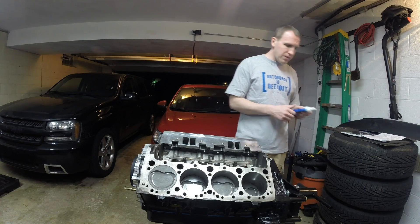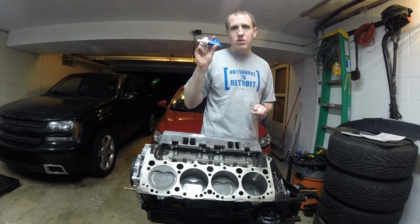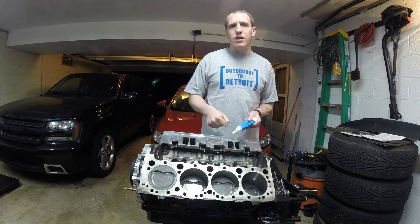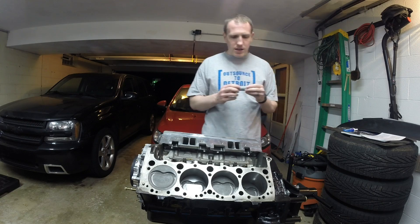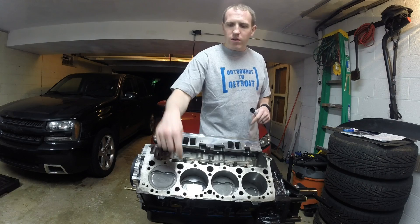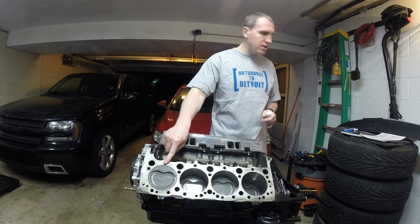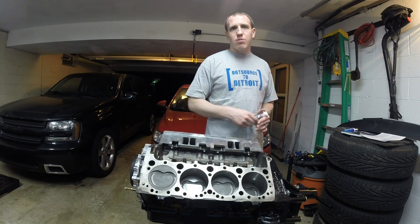A couple other things I'm using. This is the ARP fastener lubricant, moly lube, whatever you want to call it. This goes on the heads of the bolts and the washers so when we torque it down, it's not having resistance, so it's actually getting the right torque rating on the angle gauge. The other thing I'm using is this Loctite thread sealant stick. There are a lot of holes in here that go into water jackets, and there's coolant that flows around them, so you have to seal your threads. The top row most times you don't have to, but some books say these are drilled all the way through, so it's just smart to put thread sealant on all of them.